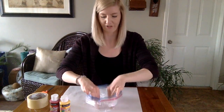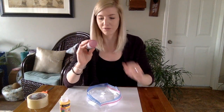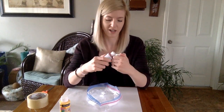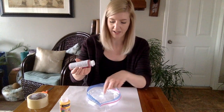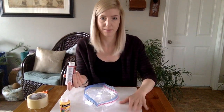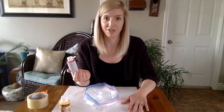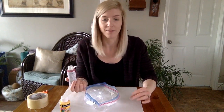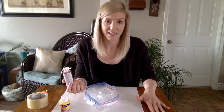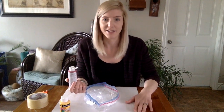That might be a job for mom or dad. Now you're going to take your first color — I'm going to choose red. Your paint might look a little different than mine and that's okay. Just squeeze some paint right into the bag. I've also put down some paper on the table to protect it in case the paint gets a little messy, and I would recommend doing that — a placemat, cardboard, newspaper, a flyer, or a piece of construction paper all work.